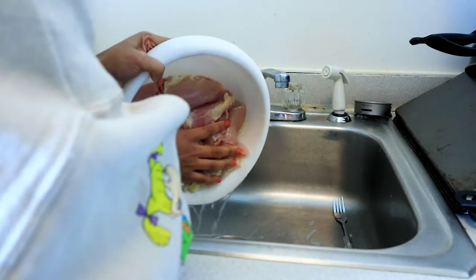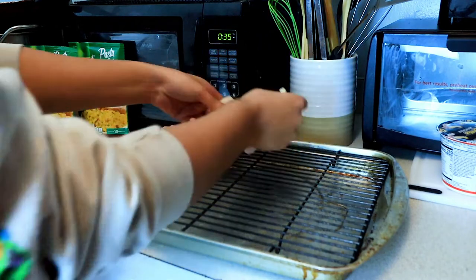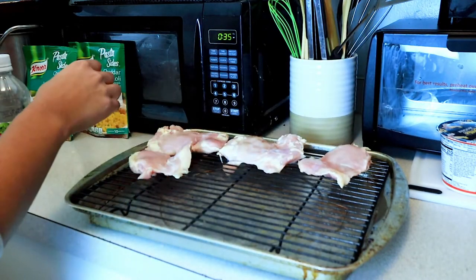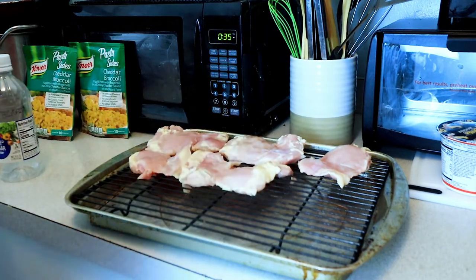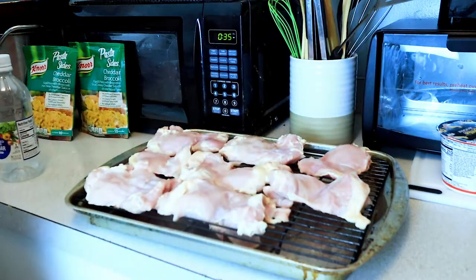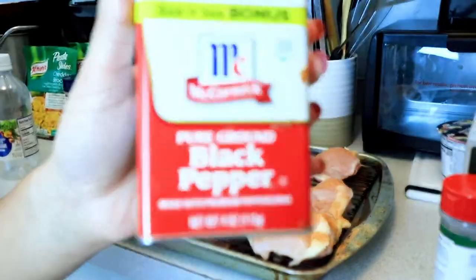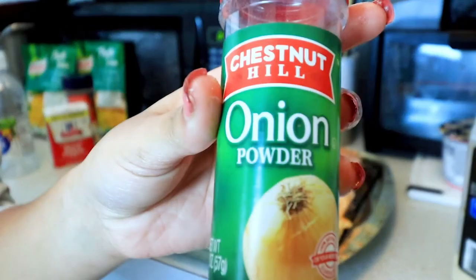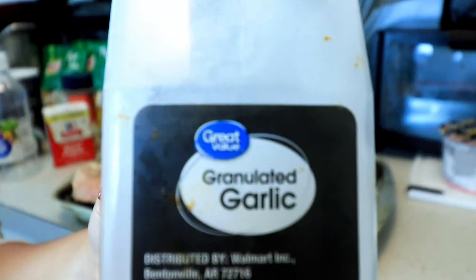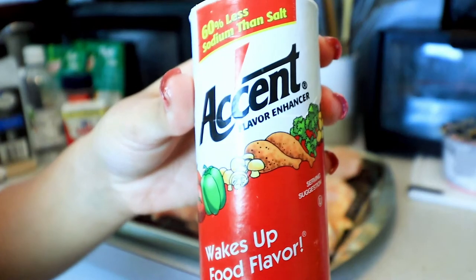Then I am going to drain the water and vinegar mixture, and transfer the chicken over to a tray to help me season it and get rid of some of the water. If you don't have one of these trays, you will want to pat the chicken dry. Then I am going to season it with seasoned black pepper, onion powder, salt — any kind will do — garlic powder, and this accent seasoning.